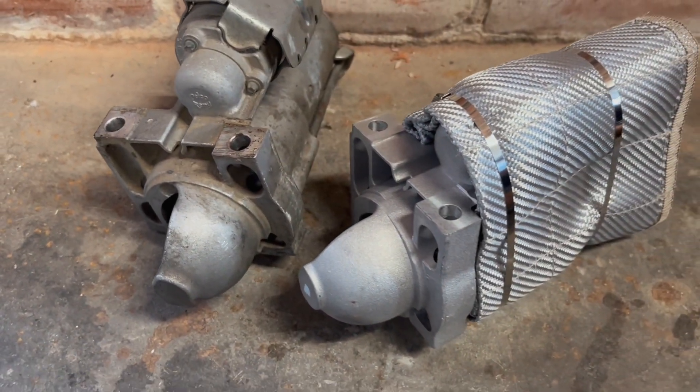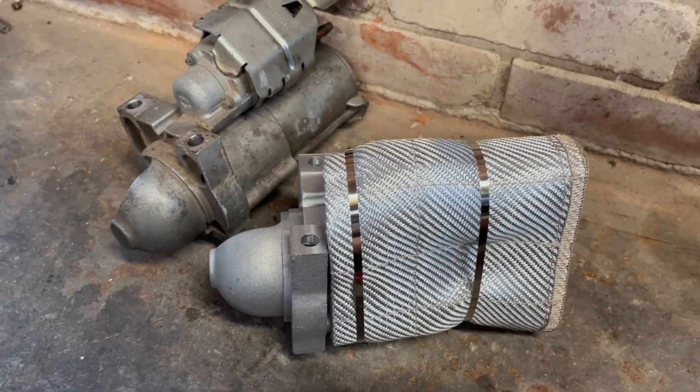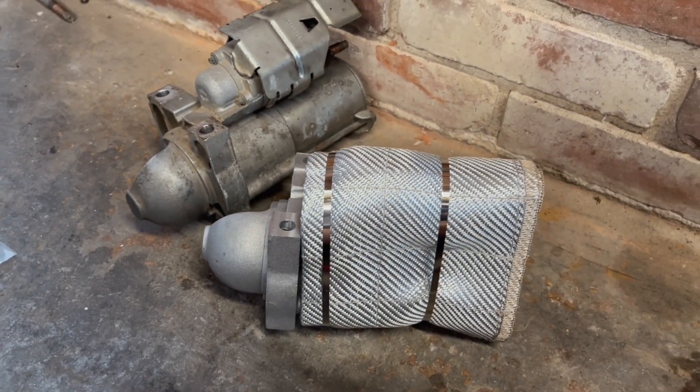That, ladies and gentlemen — mom — is how you heat wrap a starter. Like a professional — well, just like some guy in the garage that happens to own a camera. But it fixed our problem. And before you say 'Matt, you just replaced the starter, that's what fixed the issue' — wait till I load this truth bomb on you. That was a replacement starter that I took out of there. Boom!